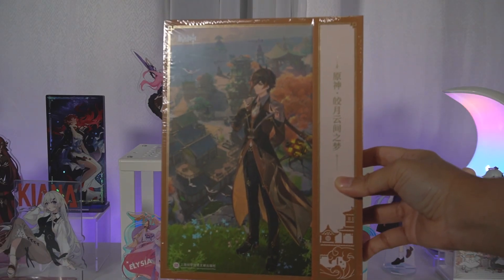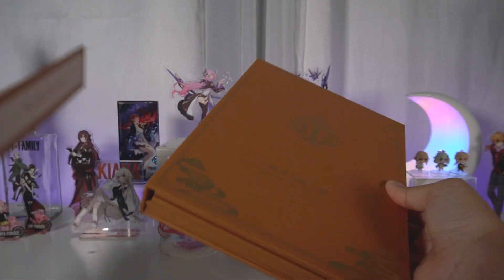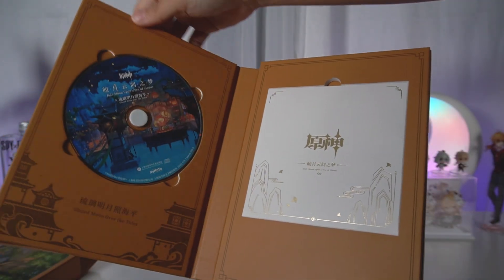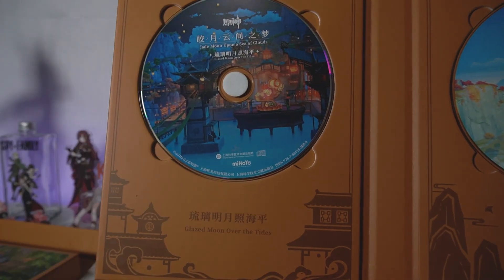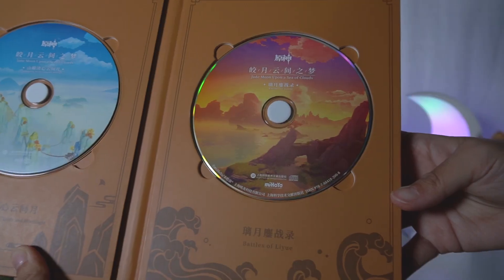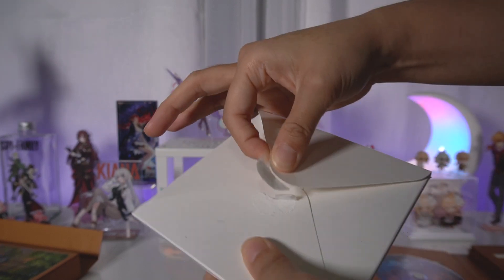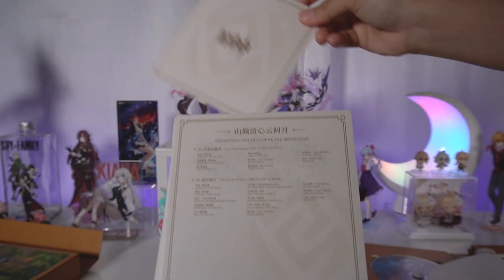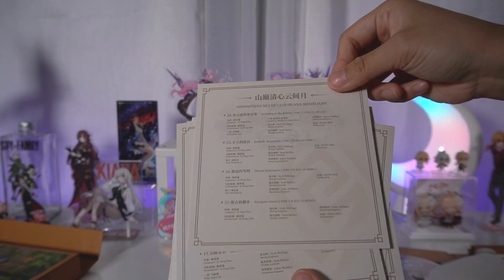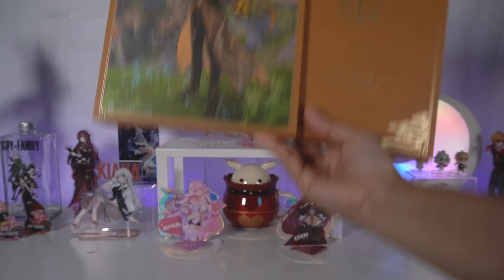Moving on to the main item — the actual soundtrack with a beautiful illustration of Zhongli on the cover. The packaging for this is so great. Inside we have the actual CDs — three discs, and each disc has a different scenery of Liyue printed on it, which is so nice to see. Brings back so many fond memories. Other than the discs we also have a little envelope which contains some cards — I think it's credits for the people who worked on the soundtrack. Overall a very nice collector's item. I am waiting for them to release the Inazuma version because I know that's gonna be pretty cool too.